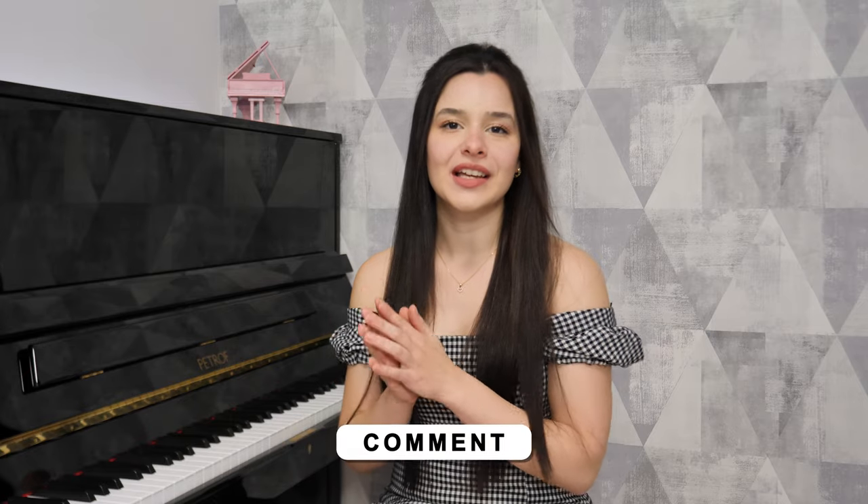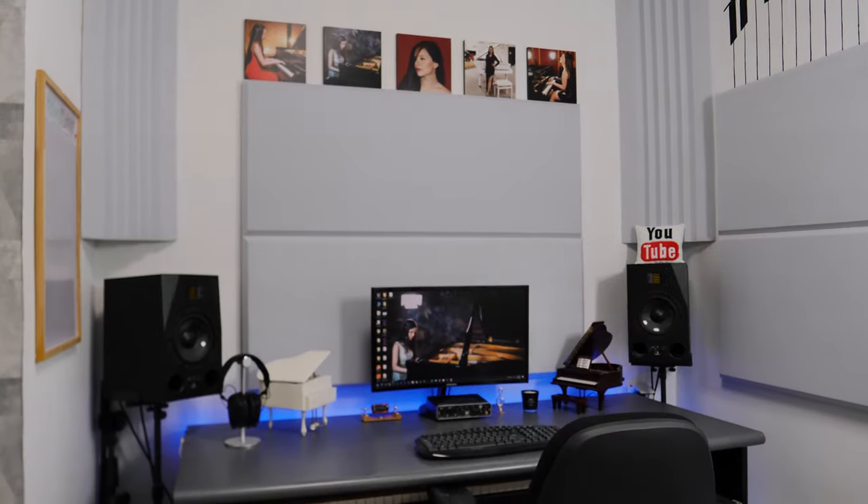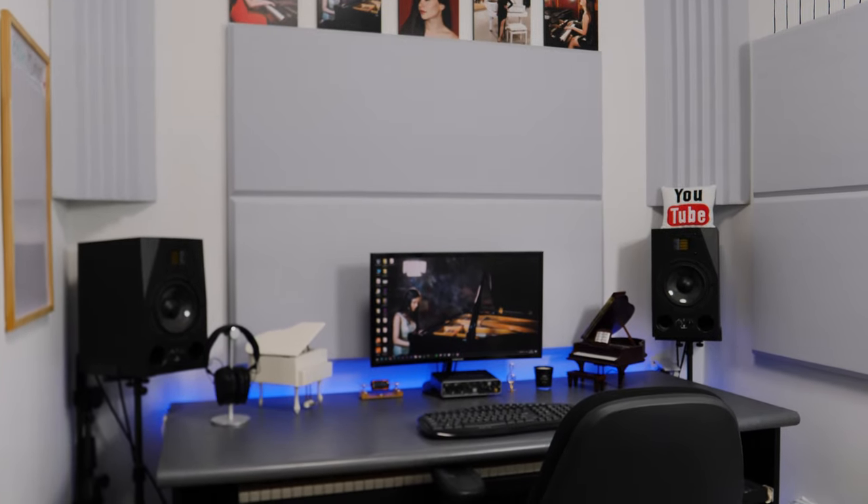You can check out your local distributor — they sell all over the world. By the way, let me know in the comments: I really want to know which piano you guys have. Another important thing in my studio is my workplace, where I do all my recording, editing, and computer work — this is where all the magic happens.